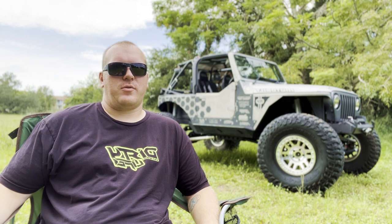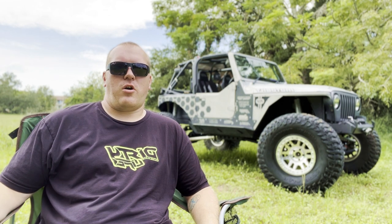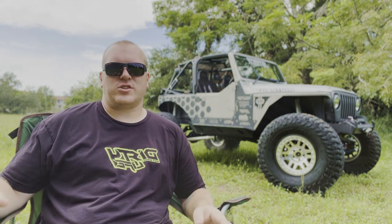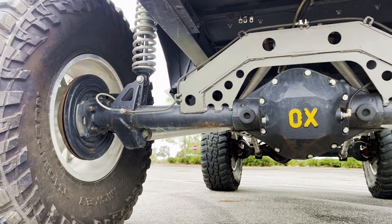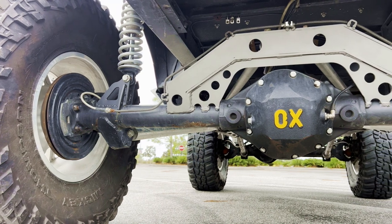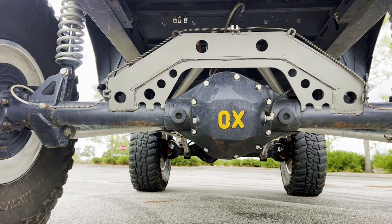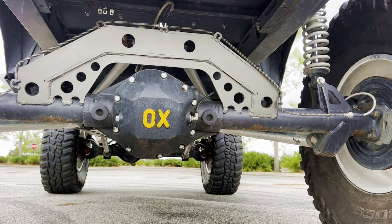The lockers in the axles are from OX Locker. At the time I wanted to run their cable system, but when I talked to them on the phone they sold me on their air kit. Both of them are run off CO2 rather than an air compressor, so it's super reliable. I can run a 20-ounce paintball tank — I got it mounted into the front seat and it allows me probably two or three thousand on-offs in each locker. They last a long time and the CO2 cans are super cheap to fill up. It's a little more reliable than an air compressor — you turn the tank on, flip the switch, and you're good to go.